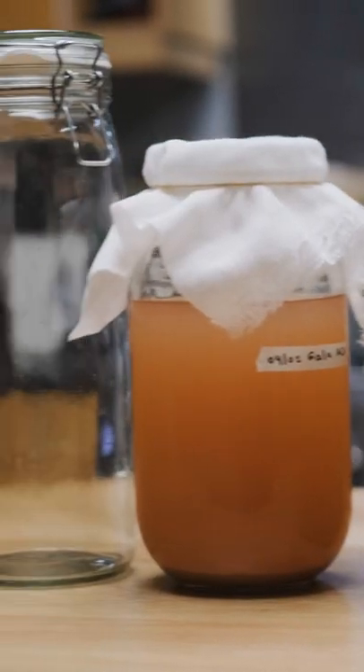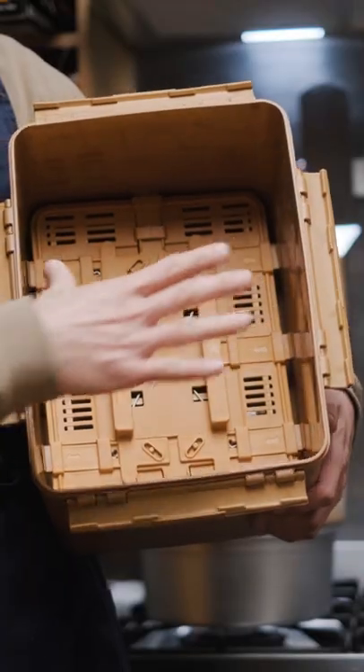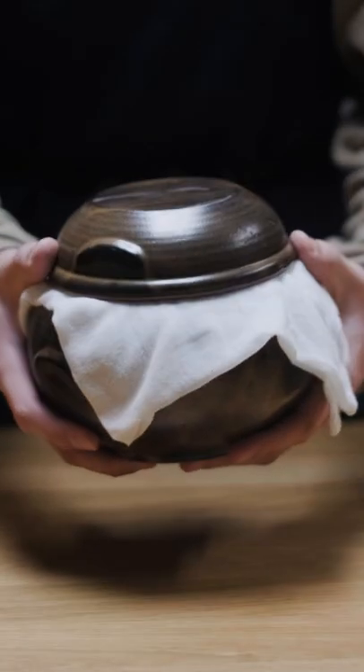Let's talk about some of my top essentials for fermenting. First up we have fermenting vessels — I use a mixture of food grade plastic, glass, and earthenware, and it all depends on what I'm fermenting.